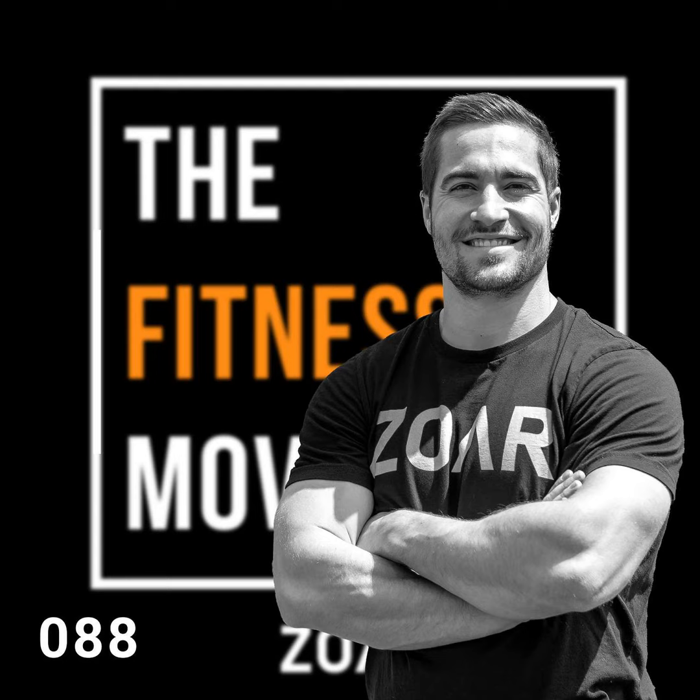The Fitness Movement is brought to you by Zor Fitness. We offer coaching and individualized program design, as well as educational content for coaches and athletes. It's all at one place: ZorFitness.com.